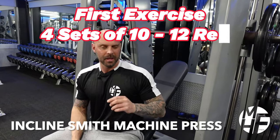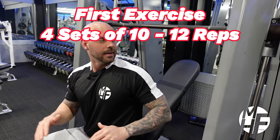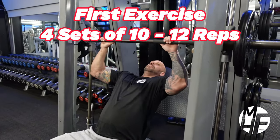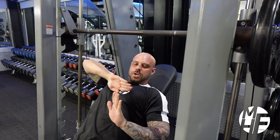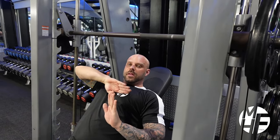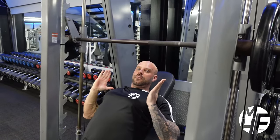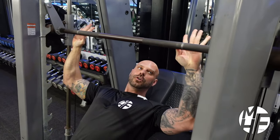This exercise is an incline Smith machine press. There are a couple of key changes I'm going to make. Lay back on the bench and have the bar come down to about an inch above the nipple line. Get your hand position right — from your shoulders, go directly up: where your pinky is, that's where your thumbs are going to go.